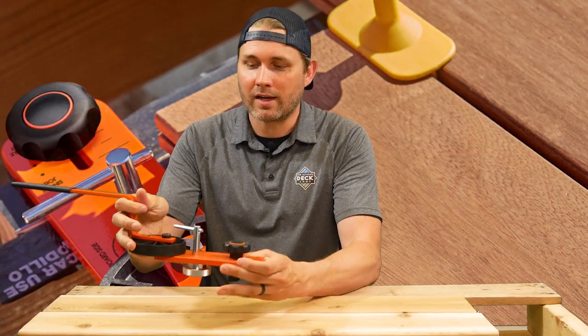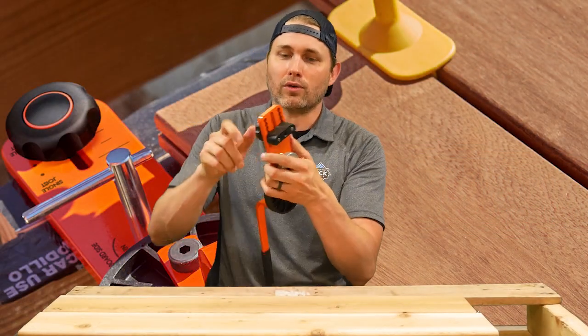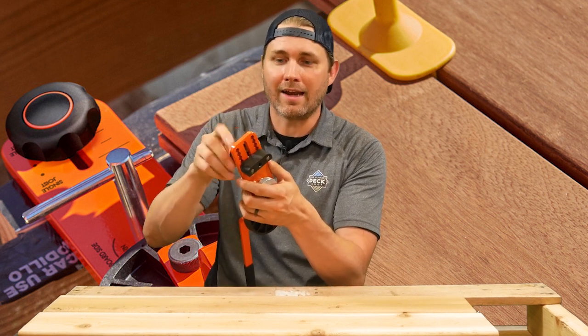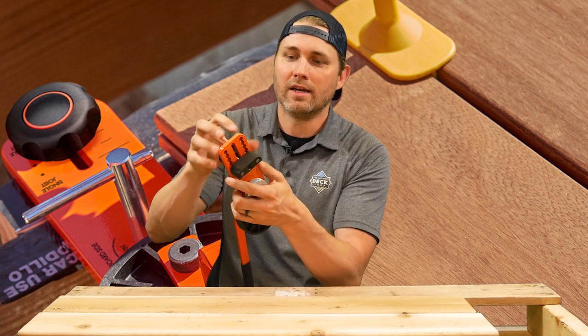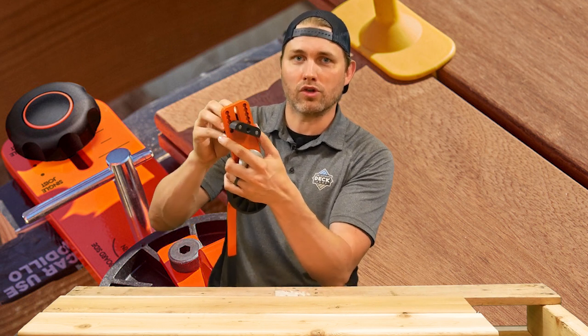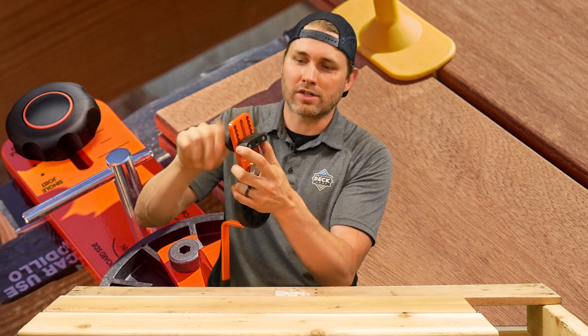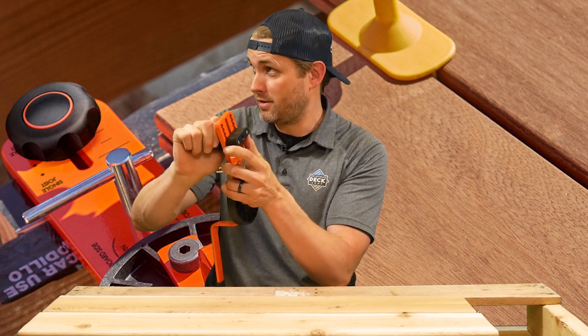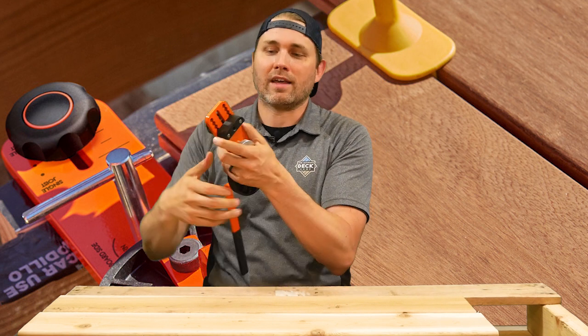How this tool works is it'll work with single joists, double joists, steel joists, or anything because of this adjustable end. This will adjust in and out depending on the size of lumber or joists you're using — that slides in and out. For today's purpose, we're using a single 2x4 joist off an old pallet, and we're going to set that at the first setting.